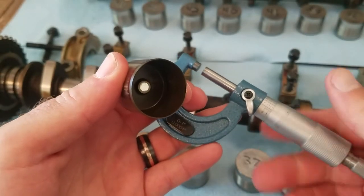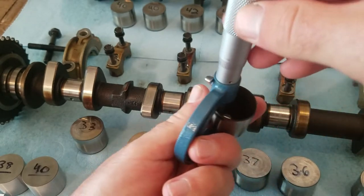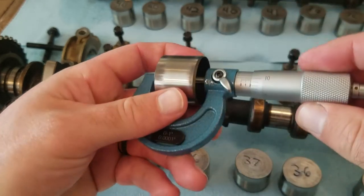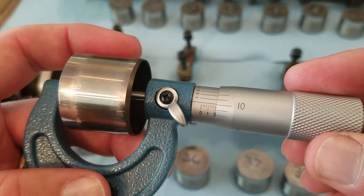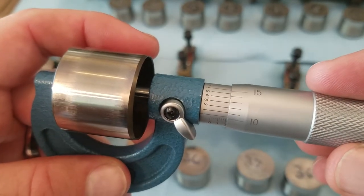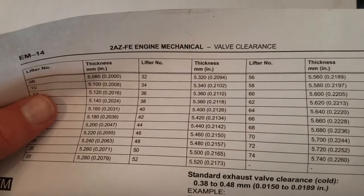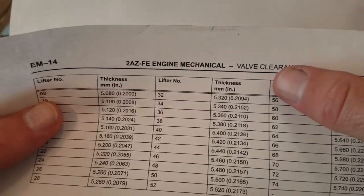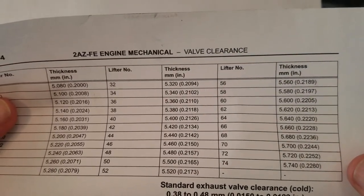If we take our micrometer from Harbor Freight and throw it in here until it's just snug — .2102 is what it's reading right now. That's really close to what the manufacturer's spec is, but it's not the same. So you can't just go by the number 32 being .2094; that's why these measurements are important to figure out which size valve lifter buckets you need to reorder to put in the right place.